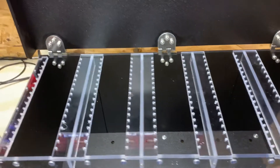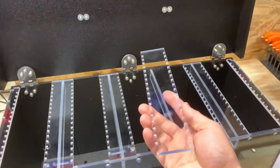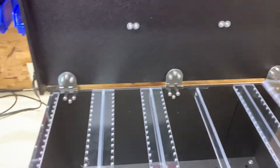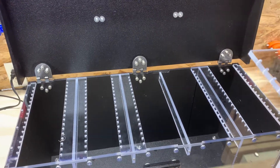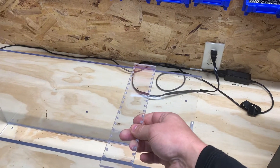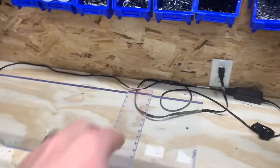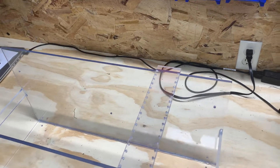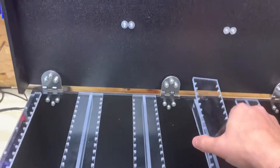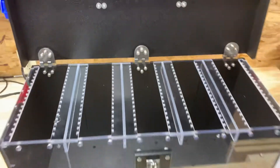Another cool thing about this box is that these lure hangers are removable. The box will come standard with four, but if you want to purchase some additional lure hangers, you can pre-load them with certain sizes and colors of lures, then just pick them up and pop them right into the box.